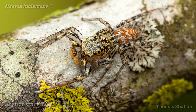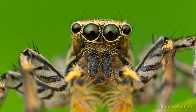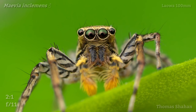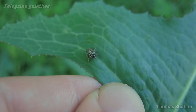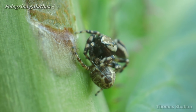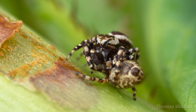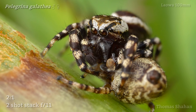I love the stripy patterns on the male Maiva inclements. This portrait here is just one of dozens of failed attempts. Some jumping spiders are very small, like this Pellegrina galathea. Luckily I caught them while mating, providing a great opportunity to get in close with the Laowa and try a small focus stack at 2x magnification. Considering just how tiny these jumpers are, I'm pretty impressed with how much detail the Laowa was able to resolve at 2x.